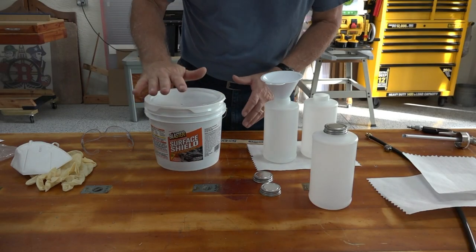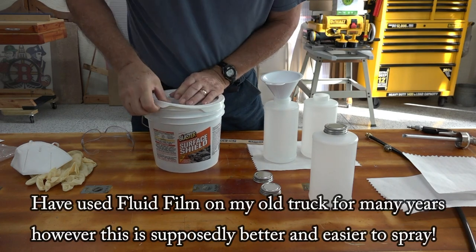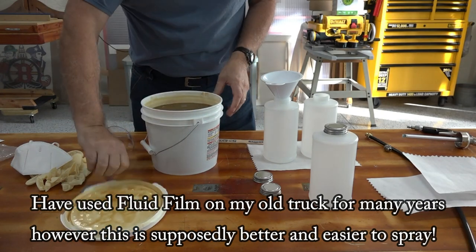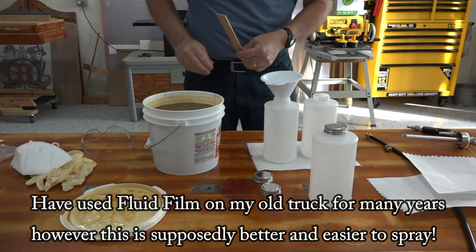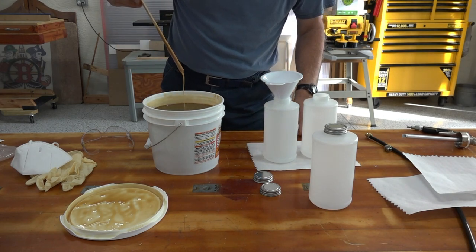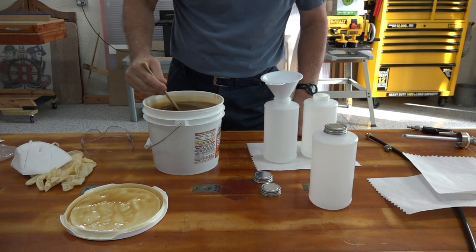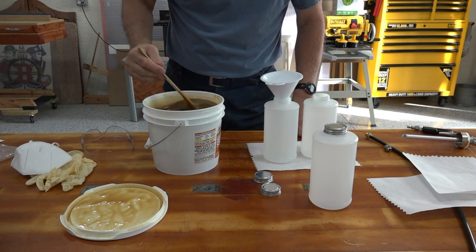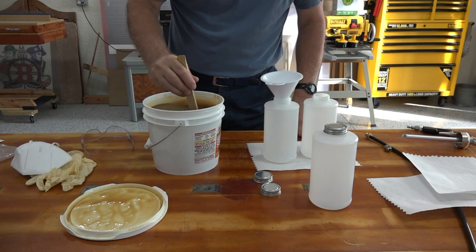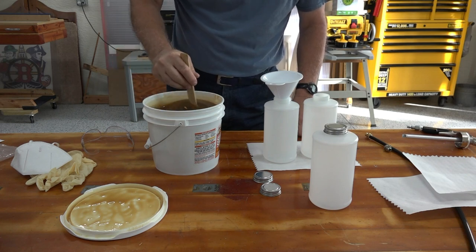This is my first time doing Surface Shield — never did it before. So I open the container and give it a good stir. It's sort of like water, pretty thin, which is good for spraying. It doesn't need much stirring — it's pretty good the way it is.